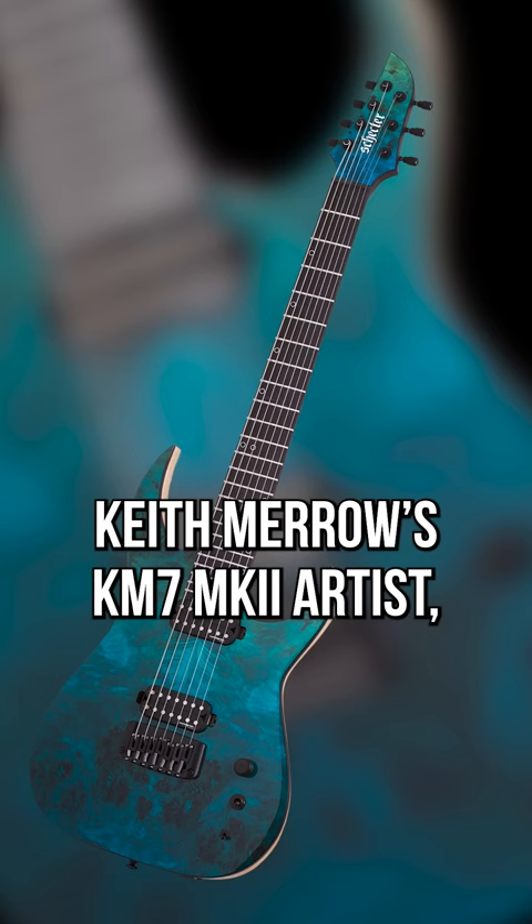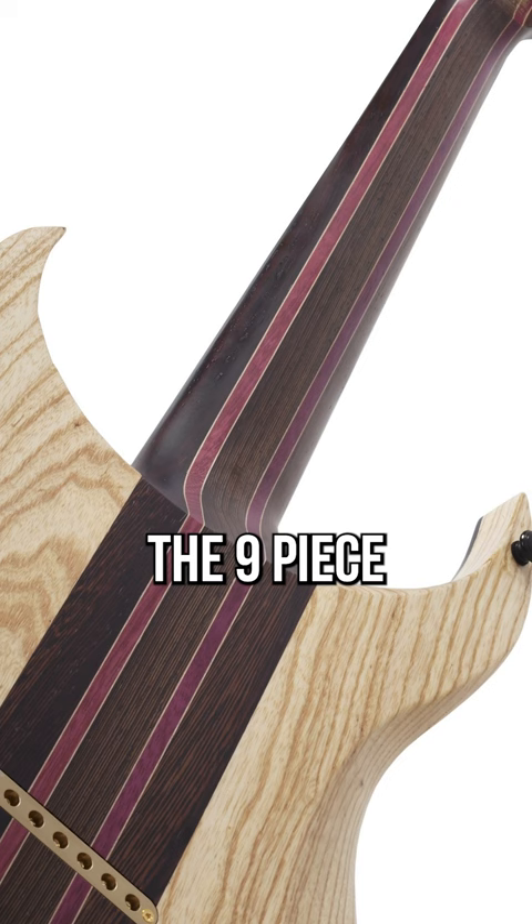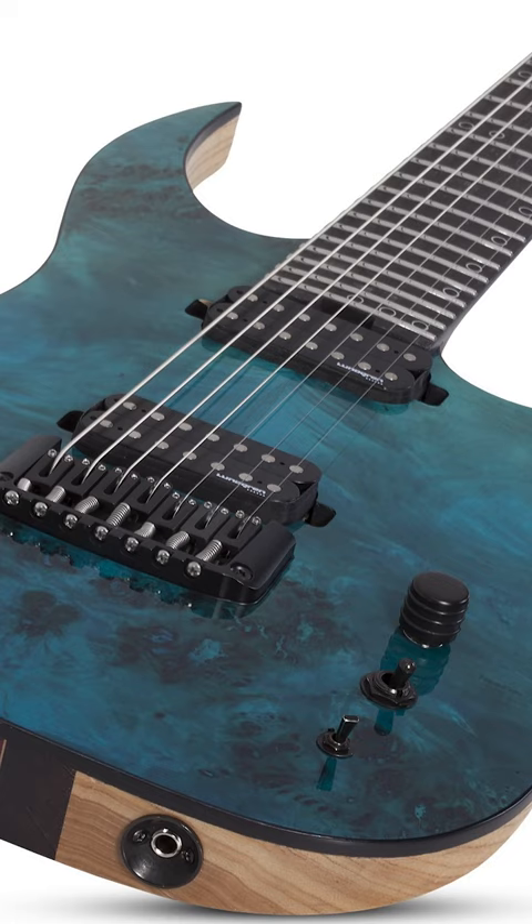Keith Merrow's KM7 Mark III Artist has been reissued in Lagoon Fade, and oh my god. The nine-piece Maple Wenge Purple Heart Neck was always gorgeous — now it's got the front to match.